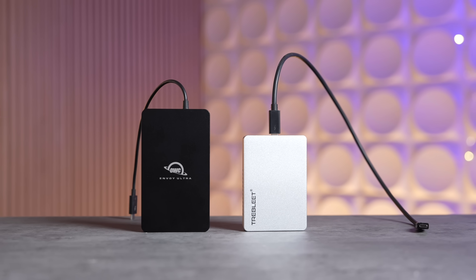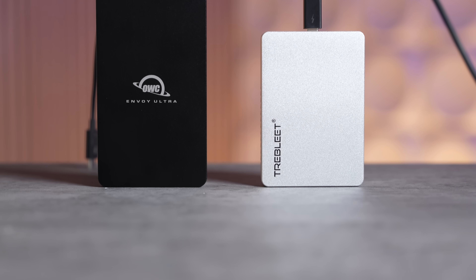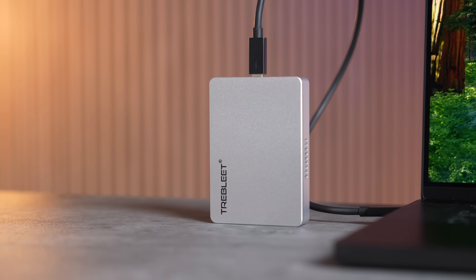I'm already super impressed. For $500 we just saved $1000 to $1200 by not paying for Apple storage. This will last forever — when you sell your laptop you keep the drive, it's future-proof, and you can swap out the drive down the road if needed.